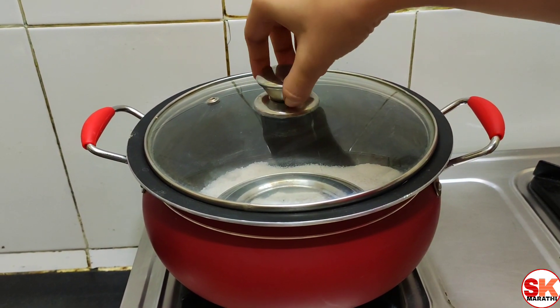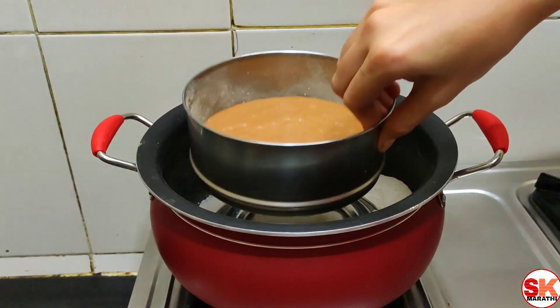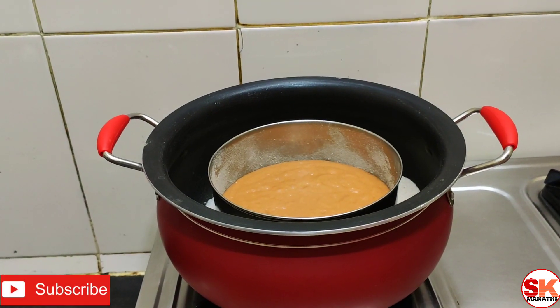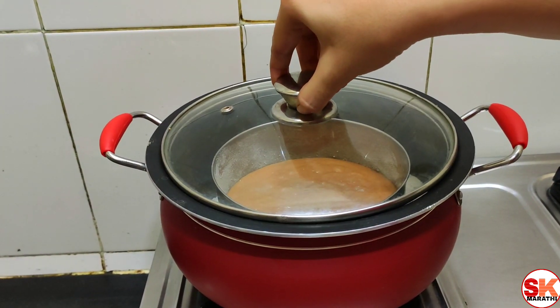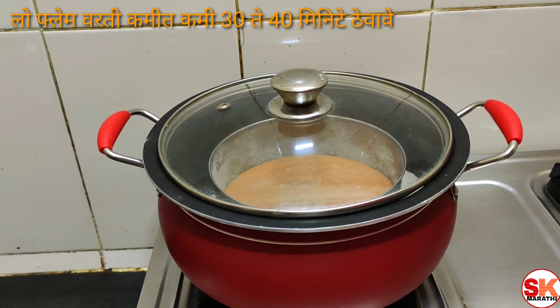This is hot water, let's boil it. With the low flame, we cook it for 30 minutes.